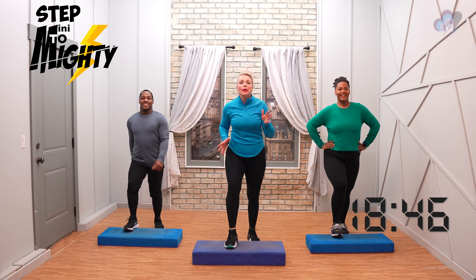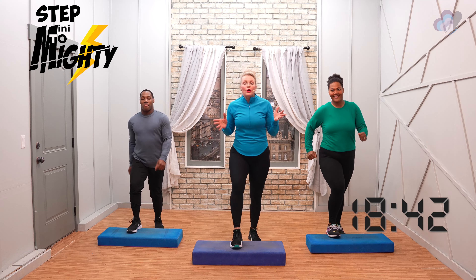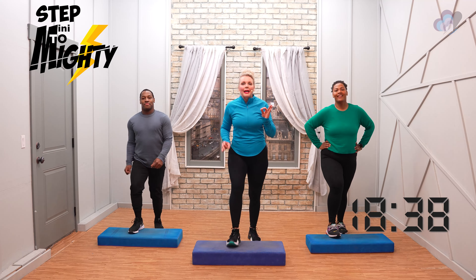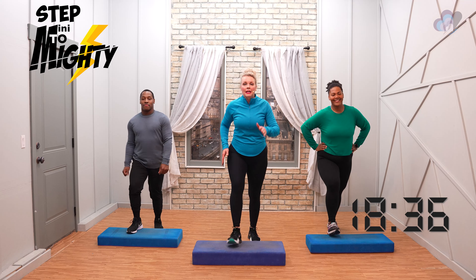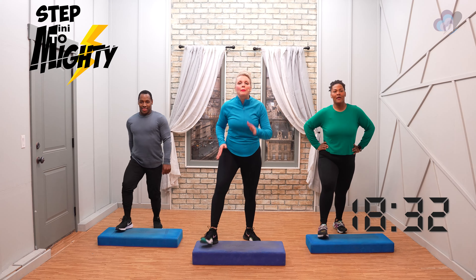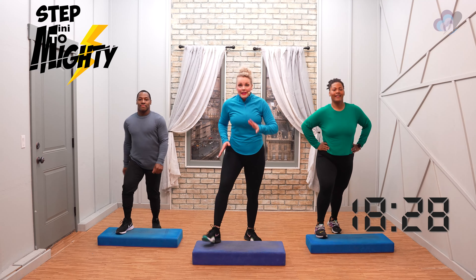So you may recall in workout number 18 we learned the v-step. We're gonna do that again today. Two more basics. Go right into a v-step. Nice job, everybody. So we're just warming it up. Deep inhale, exhale.